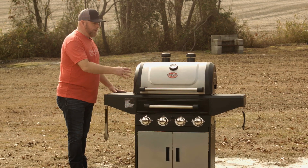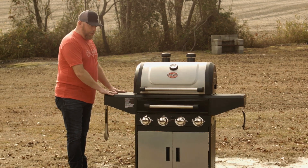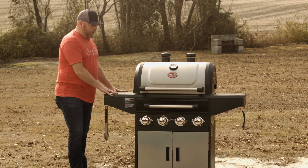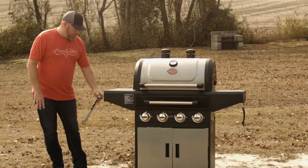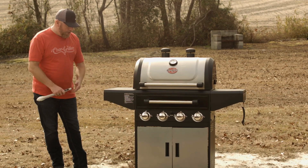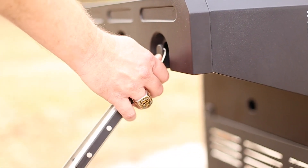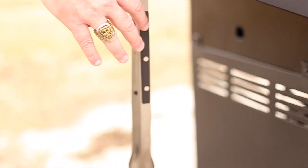You have two shelves on either side to keep your sauces, rubs, or whatever you need on each side — a great accessory. You also have plenty of area to hang your utensils, with three hooks on each side, giving you plenty of space.